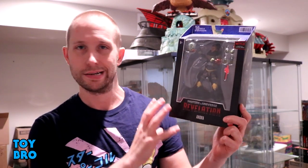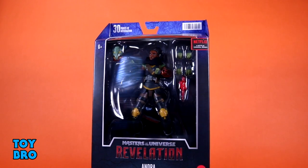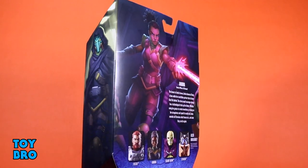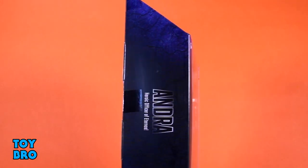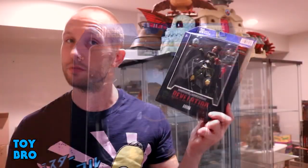She comes in standard style packaging for this line — the same stuff we've seen throughout all the waves. Figure there in the big window, you've got the Eternian hieroglyphs kind of theme going around the box, her name on the bottom, her name running down the side panel, and the other side panel has a shot of her with that mask from the second episode. The back of the box has a larger shot of her blasting with a bio, and then a cross-sell for the rest of Wave 3.